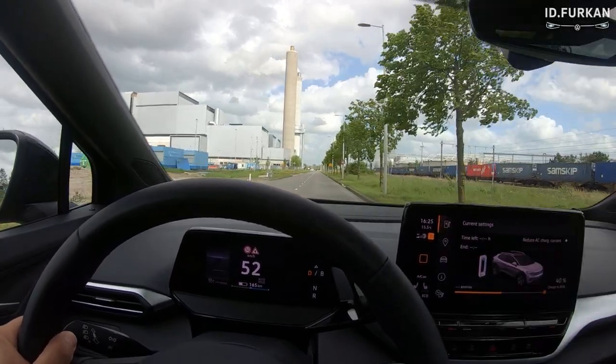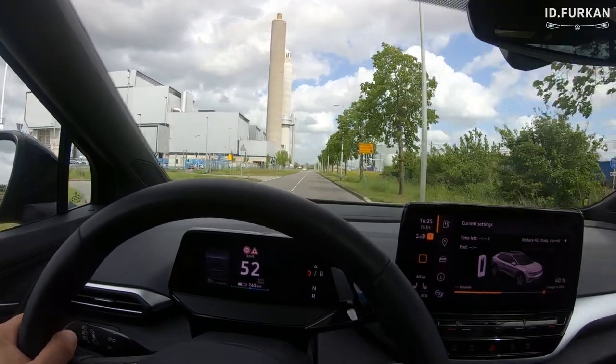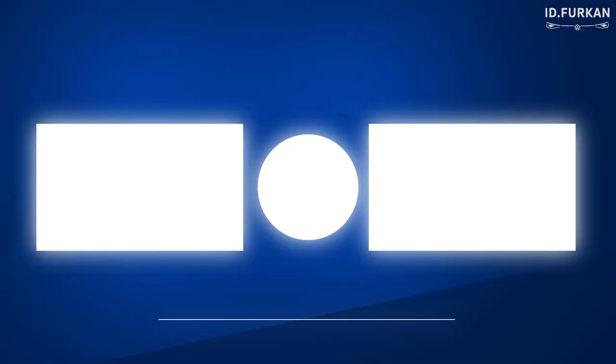Thanks for watching! This was Car Scanner for the ID3 and ID4. We went through the application setup, explored the sensors and dashboard, and did a 0 to 100 acceleration test. I'll see you again in my next video.